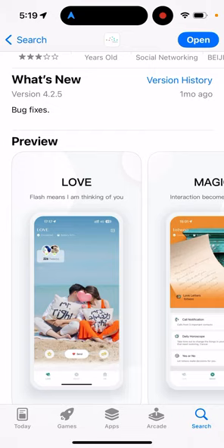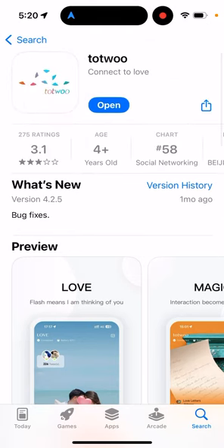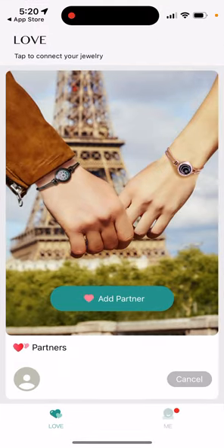So how it works: basically you just bought a pair of bracelets and you want to tap on those bracelets and then feel a vibration or some other signal on the other bracelet. The way it works is you need to connect each bracelet to a separate phone.